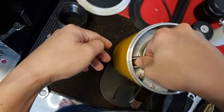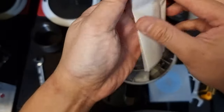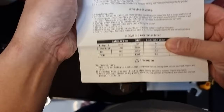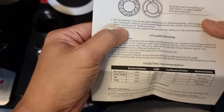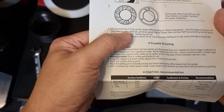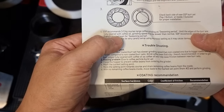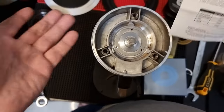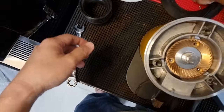Now we can install the burr. For SSP burrs, they usually come with instructions telling you to season your burr with oily beans. SSP recommends three to five kilograms of coarse range coffee grinding as a seasoning period, until the edges of the burr are fully covered with coffee oil. The grinding speed may be slower than normal. SSP recommends grinding full city or French roasted beans for the seasoning period — so use dark roasted beans.